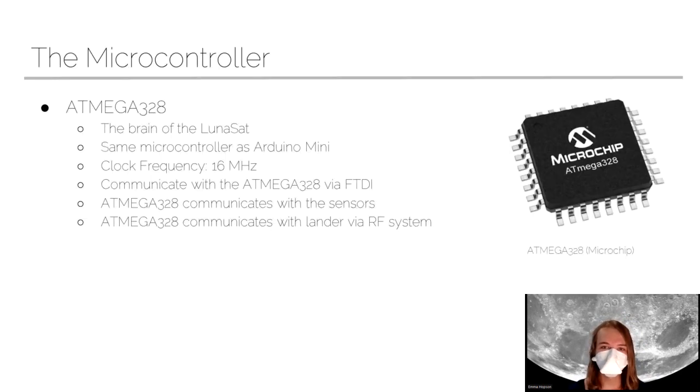To start out with, we've got our microcontroller. This is the brain of the LUNASAT — it controls everything that happens. It's responsible for communicating with our sensors and telling them to start collecting data. It talks to the lander using radio. It has the same microcontroller as the Arduino Mini, because we're using the ATmega328. It runs at 16 megahertz, which means it can execute 16 million instructions per second. It's got a lot of things to do, but that's how it keeps up.